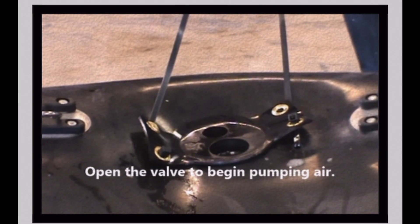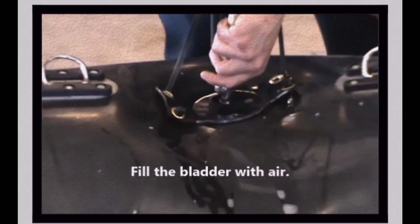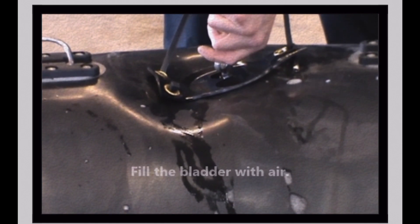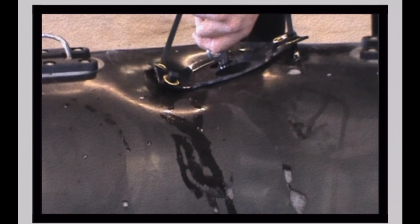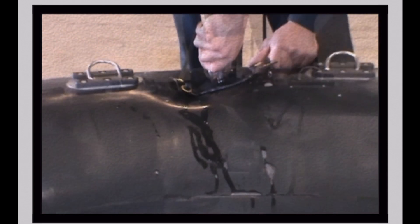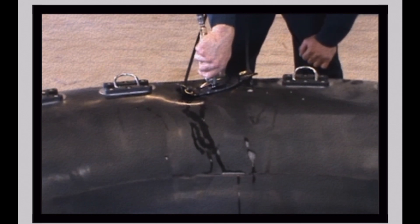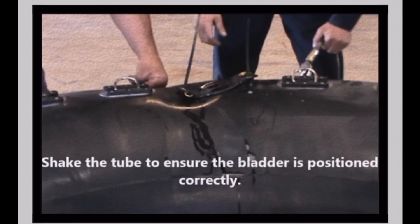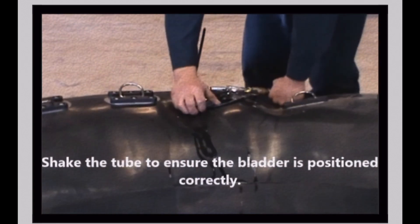Check the instruction manual provided by CPI Amusement to ensure that the bladder is inflated to proper PSI. Bladders should not be inflated to more than 2 PSI. Begin filling the bladder with air. As you fill the bladder with air, shake the collar to help position the bladder. The soapy water used in the earlier step will allow the bladder to slide into position more freely.